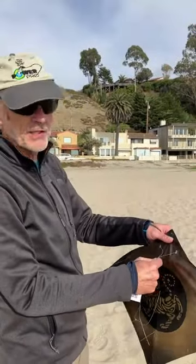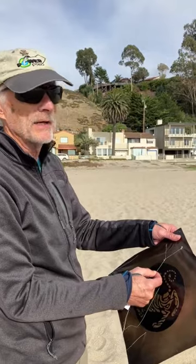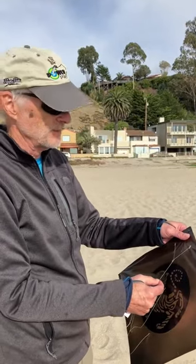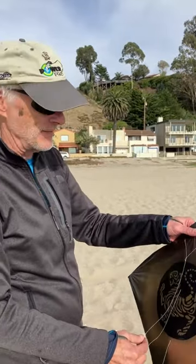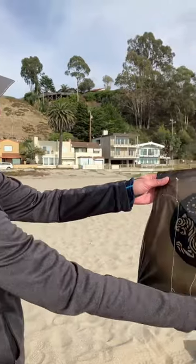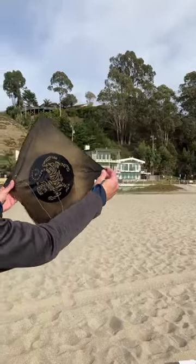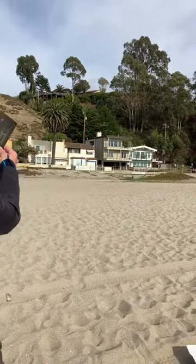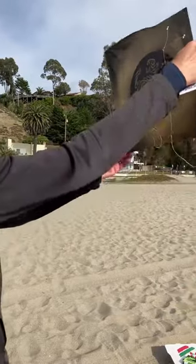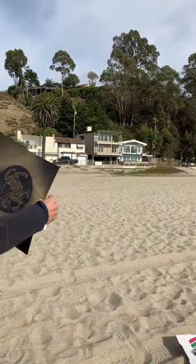We're going to talk about adjusting the bridle yoke to correct a kite that is not flying straight. Let's imagine that this kite is exhibiting this kind of behavior when pulling it parallel to the ground — it tends to turn down to the left, and when it goes the other way, it tends to turn like that. So I would say that's a kite that is turning left instead of flying straight.